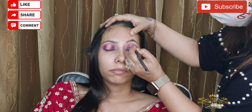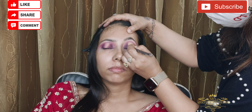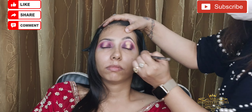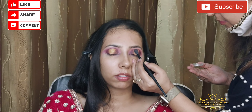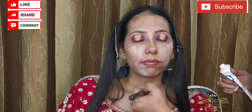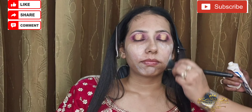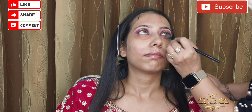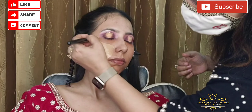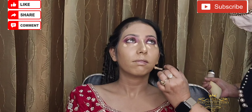Now we need to touch it in the middle area. Now we need a glitter touch. Now we need to apply a primer for base. Now we need to apply a crepe color. We need to apply foundation and blend it.